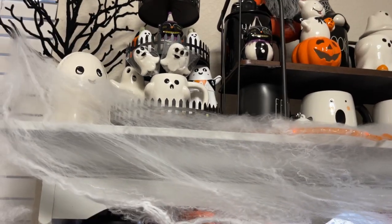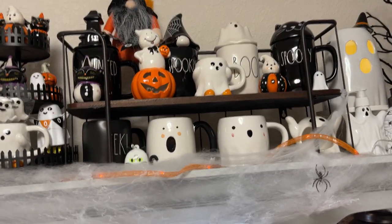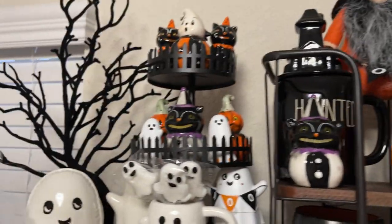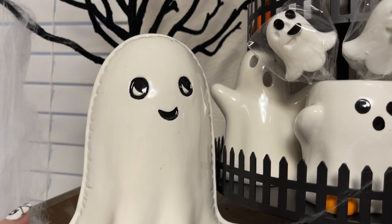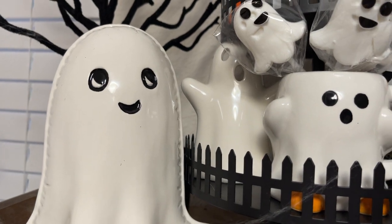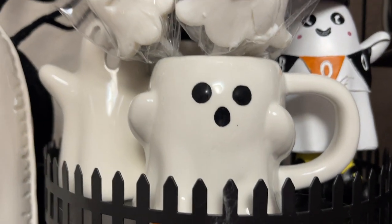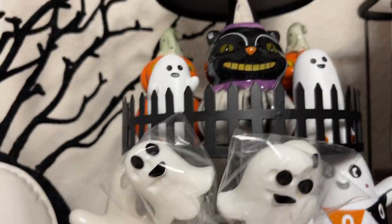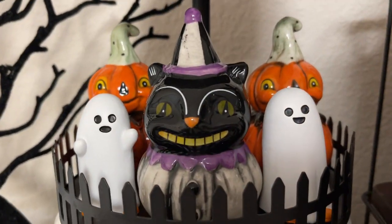Now we're gonna go up here to the top where I have my ghost stuff. I actually picked up that wreath this year at Hobby Lobby. This is a little ghost I picked up probably in July at the At Home store. This is one of the Target little tiny ghost mugs. These are just from Dollar Tree — the little candy suckers. And then up here we have some Joanna Parker — those are the salt and pepper shakers.